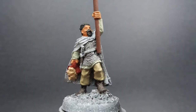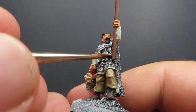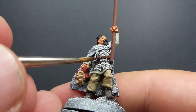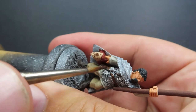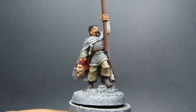Once we have that complete, I'm going to come in with some oak brown. We're going to use oak brown to paint the leather straps and the scabbards of our weapons, and of course the big belt along his chest. We want to come in with a nice fine tip brush and really get in there since some of these areas go underneath other parts as well, so be aware of that as you're painting it up.